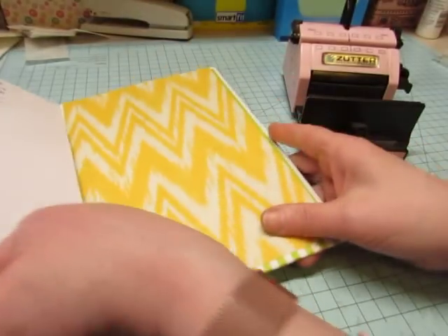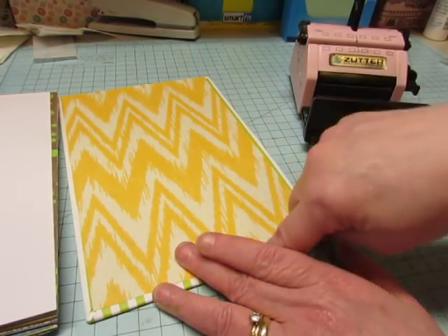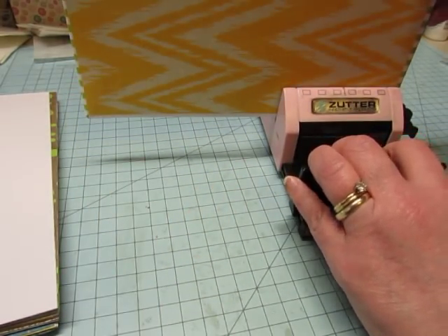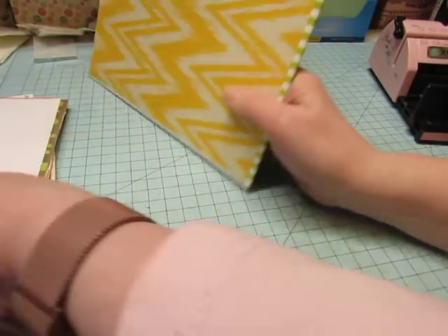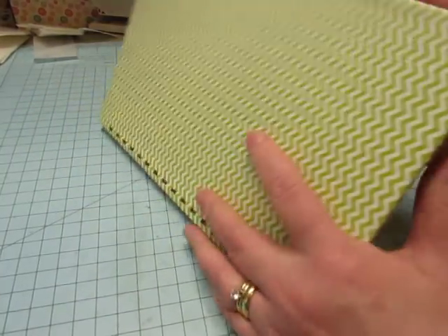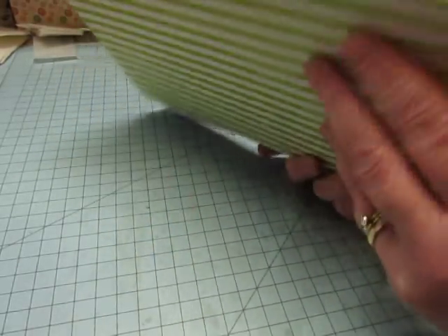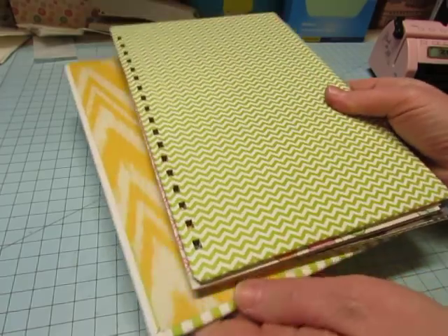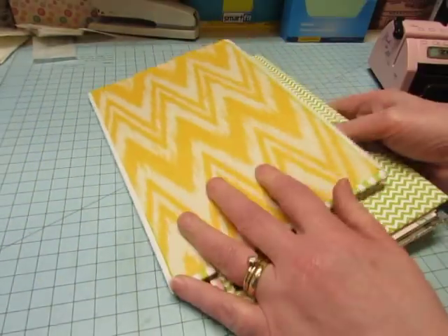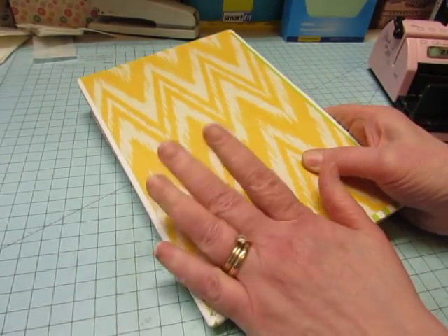I have the back cover facing right side up — this is the top, this is the bottom. When you put it together, you take your back cover and flip it. Here's the back cover; this is what it would be like all put together — pretend the wires are in it. I just flip it around to the front like that, and this is how I'm going to bind it.